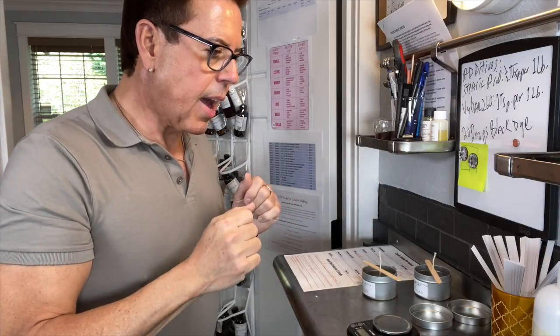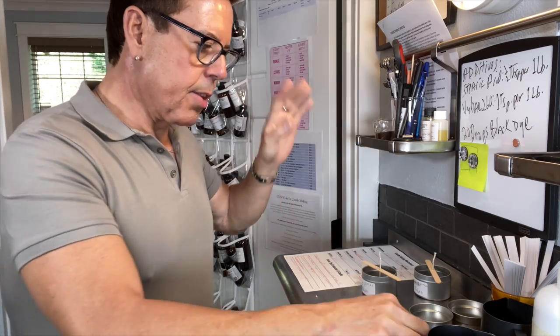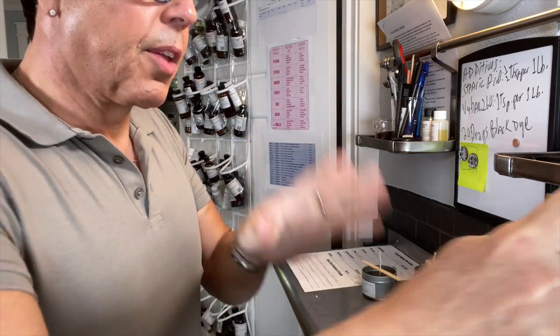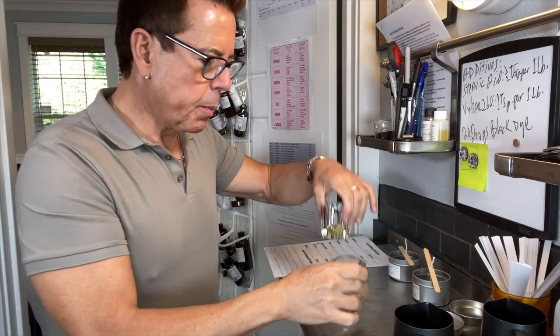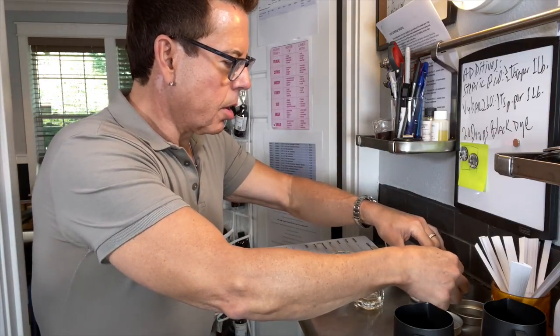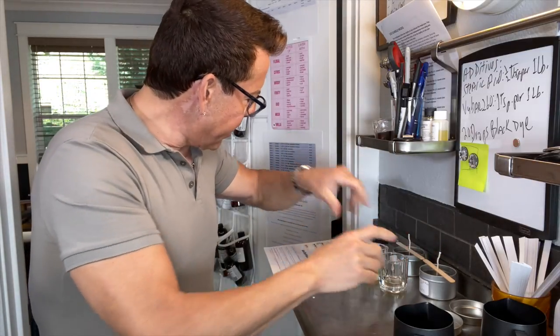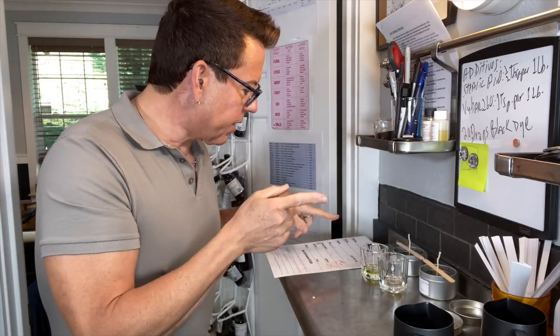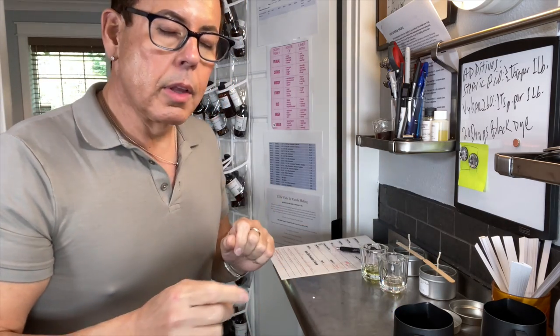Now it's time to get the oils ready. I'm going to measure the wax — let me get the two cups, but first let me do the oil combination and then I'll go get the wax. I have oil number one and oil number two for candle number one and candle number two. For each candle I'm going to need 2.5 ounces of wax, so let me go get the PV600.